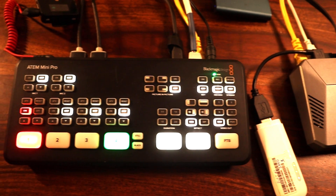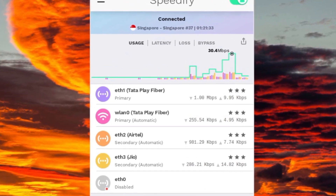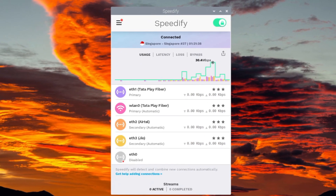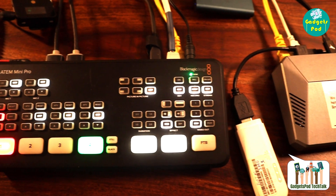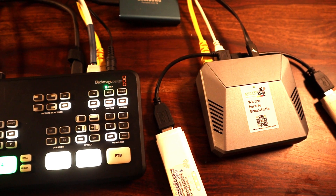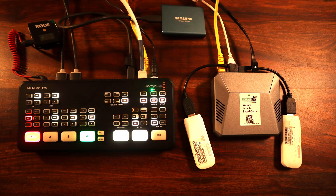As your live stream takes flight, the clever Speedify setup within the Raspberry Pi is diligently working behind the scenes, ensuring your stream is uploaded in top-notch quality with zero network glitches. Even if one network hits a hiccup, Speedify steps in like a silent hero, seamlessly handling the situation without you even noticing. This dynamic duo of ATEM Mini Pro and Speedify network bonding is your ultimate assurance of a smooth, uninterrupted, high-quality live streaming experience.